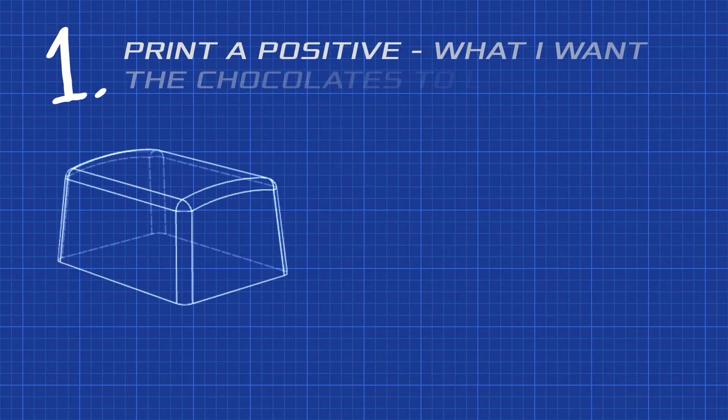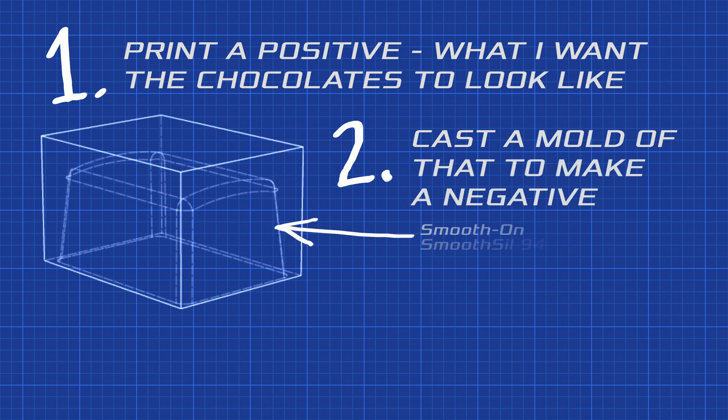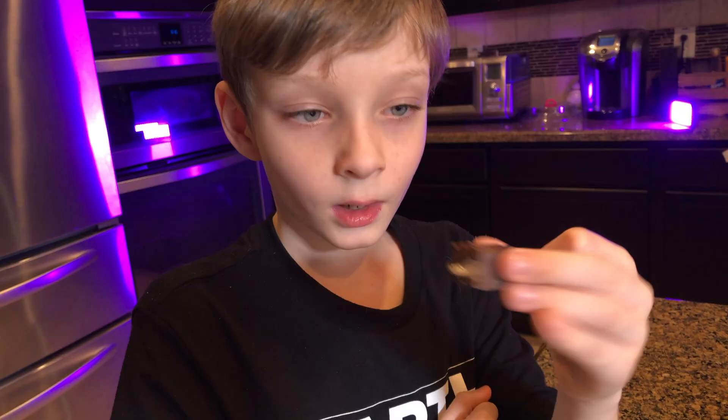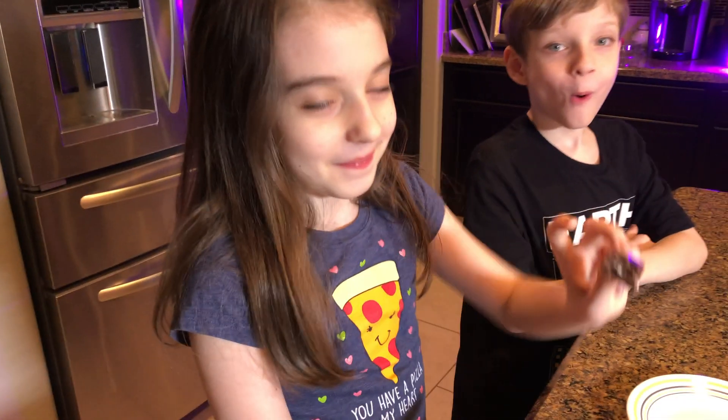So my current idea is to print a mold to make a mold. I'll 3D print a positive — what I want the chocolates to look like — and then cast off that to make the final silicone mold that we'll use to make the chocolates. There's still one problem: I have no idea what I'm doing. I've never done any mold making or casting before, and I've never worked with these materials. But hopefully by the end of this, we'll have some nice custom chocolates to enjoy.